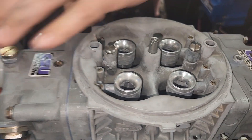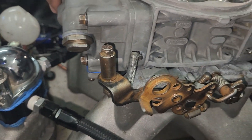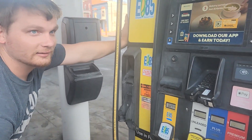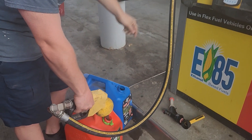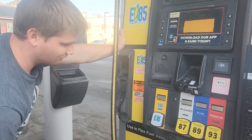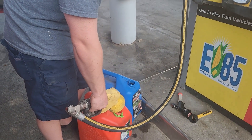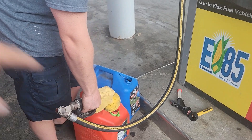Both carburetors are 750s, but this one — just look at it — it's bigger. It's got the bigger pumps, the bigger boosters. We ran to Winchester to get some E85 — my first time using the yellow handle. We had to come here because our local parts store didn't have a carb spacer.